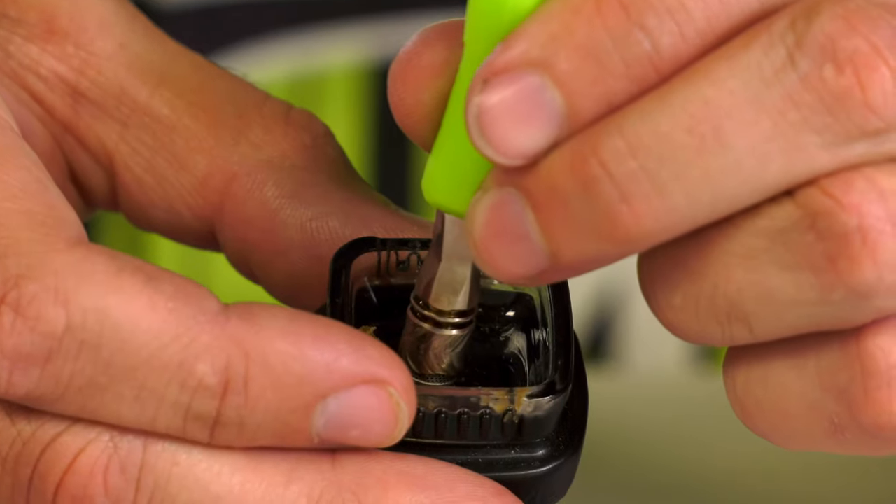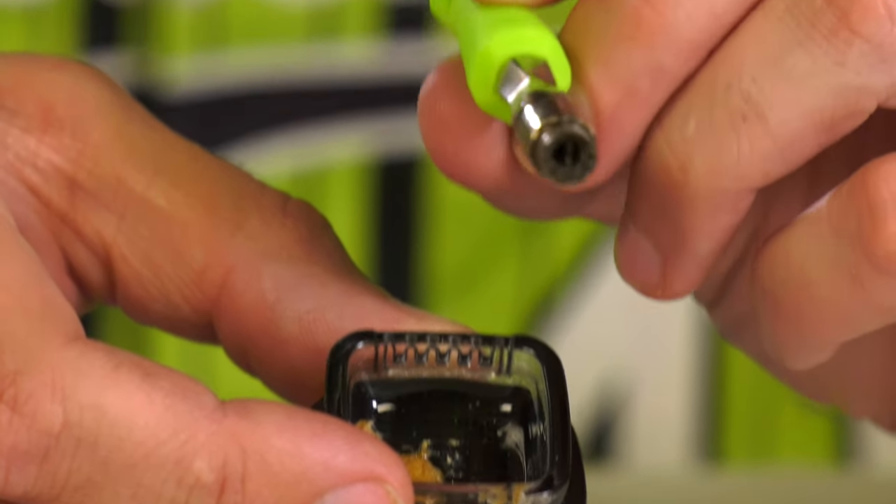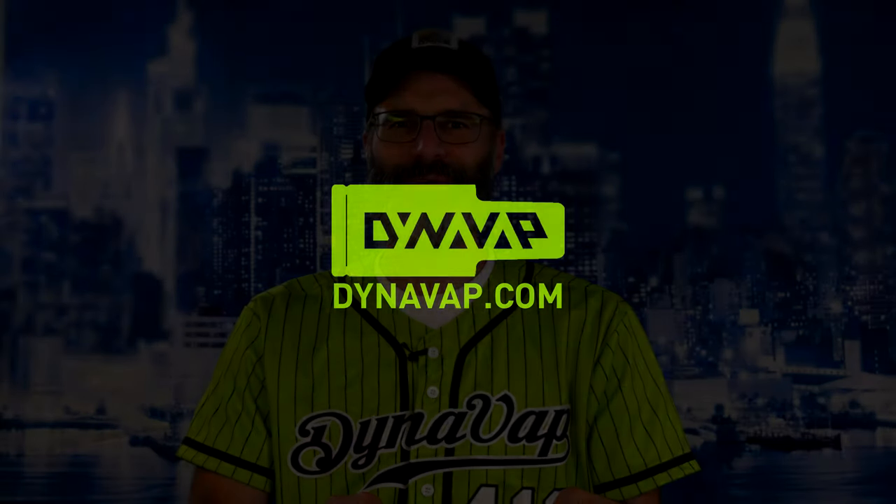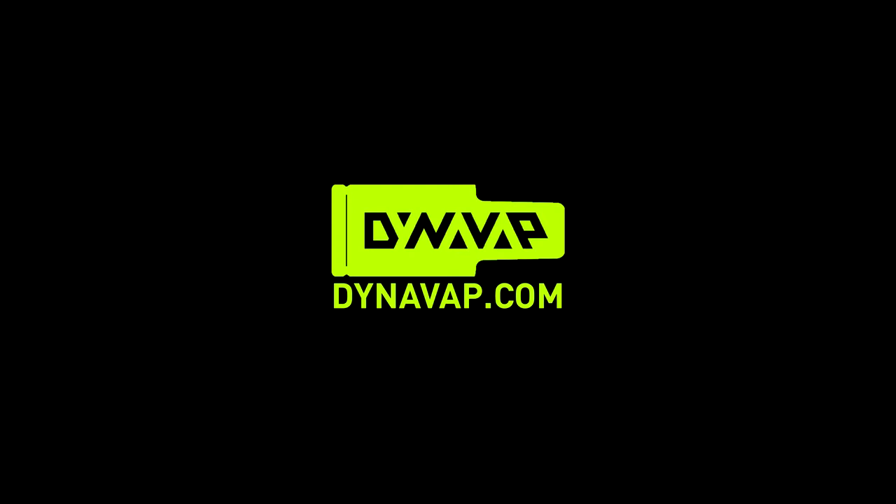In conclusion, the B with the DynaCoil is a very simple, easy, and rather mess-free way to enjoy your DynaVap with some concentrates, without the need for tools, etc. Mmm, tasty.